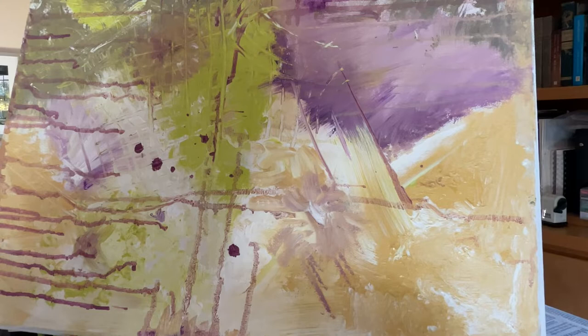Welcome everybody to abstract art. Today we're going to have a lot of fun being creative using color, using texture, using different tools. We're going to sponge and stipple, we're going to texture, we're going to use some tape, we're going to drip, we're going to blend, and we're going to use a palette knife. We are going to have fun and hopefully make a nice painting for our homes.